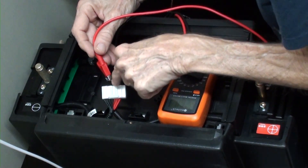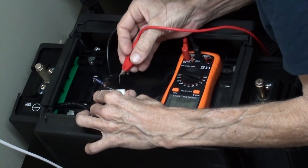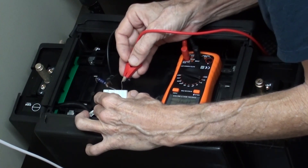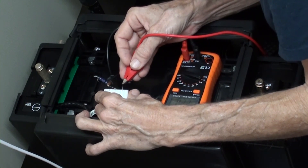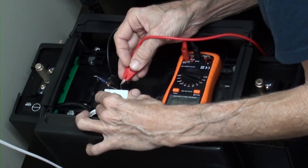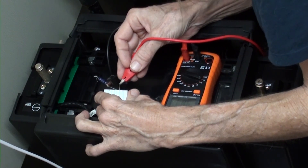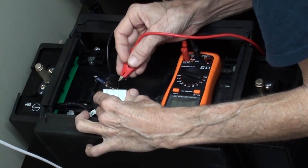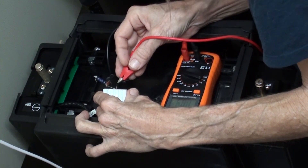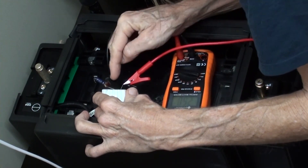Negative 26 volts — so that means this is the negative lead. I'm going to bend that over so I don't accidentally short it. That would make this the positive lead; right now I get 26 volts here. Then 22.8, 19.5, 16.3, 13.6, 9.8, 6.5, 3.2, and no connection on the last one. So this is the positive lead and that one over here is the negative.